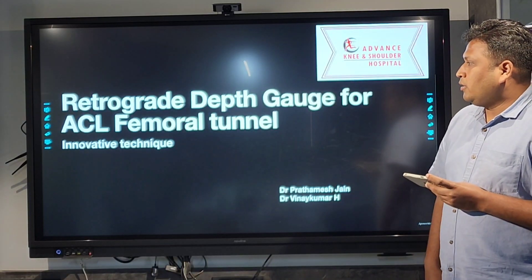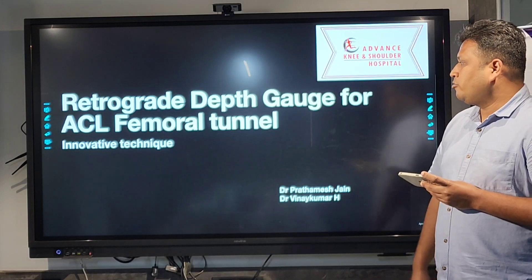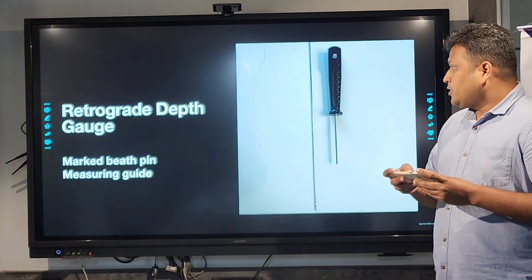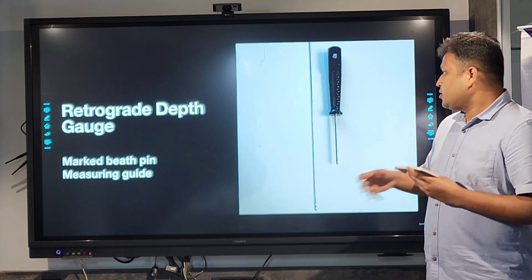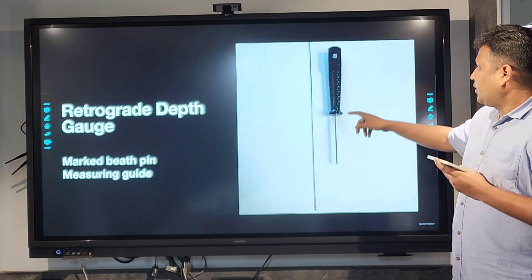At Advance Orthobody Hospital, we have innovated a retrograde depth gauge for ACL femoral tunnel measurement. This includes two instruments mainly which we use: one is a beat pin — a marked beat pin, you can see the mark here — and the other one is a measuring tape.